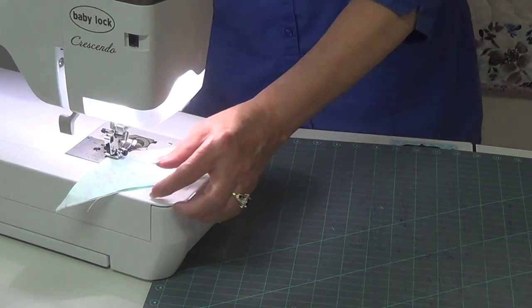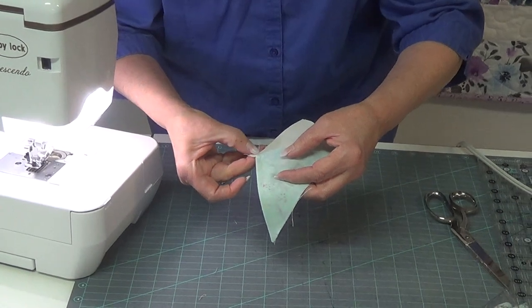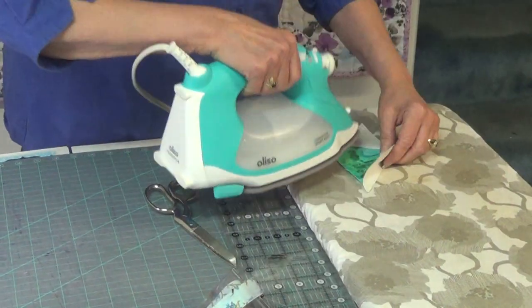When you come off the second time you'll notice that you cross right at that end, and that's where you want to be. Nice line — we're going to press that side open.